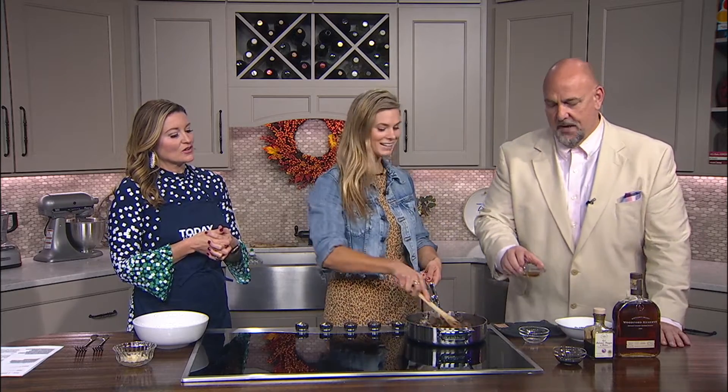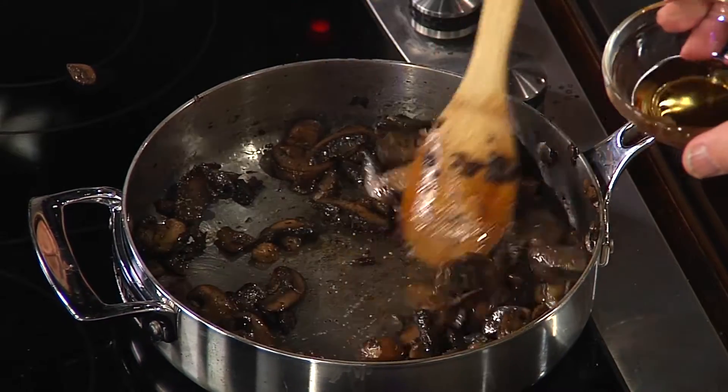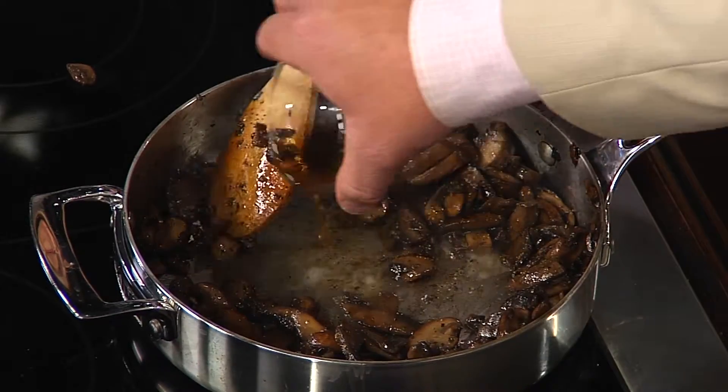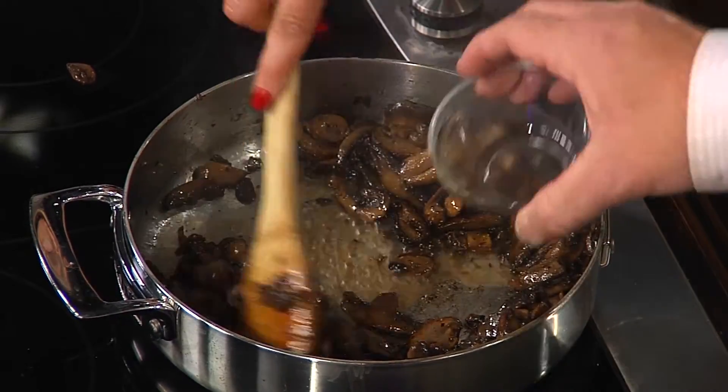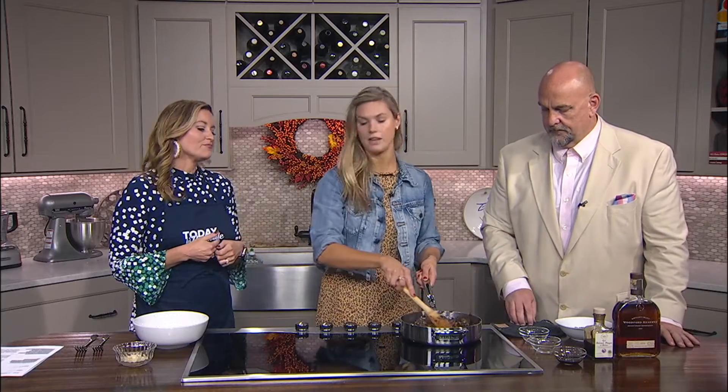And then our bourbon — I'm in charge of the bourbon! Give us a little holiday flair. Two tablespoons. We don't want to splash back, let's go a little lower. This is optional, y'all. If you don't want to put it in, don't worry about it. It's nice flavor and the alcohol is burning off anyway. Yes, that's exactly right — you're just going to get the flavor.